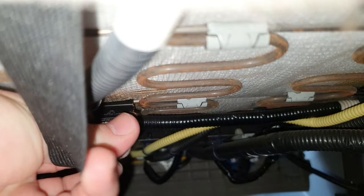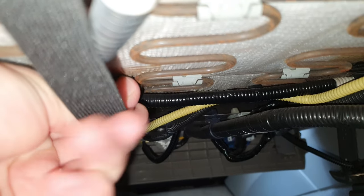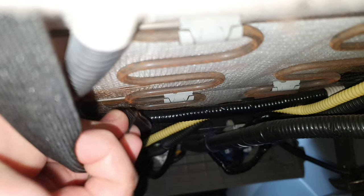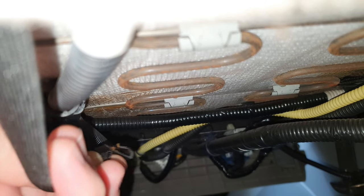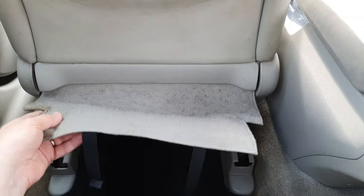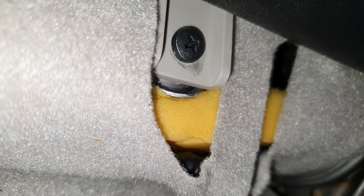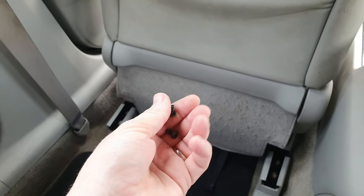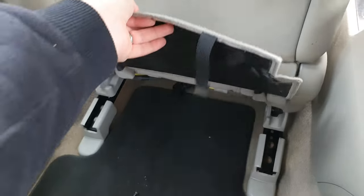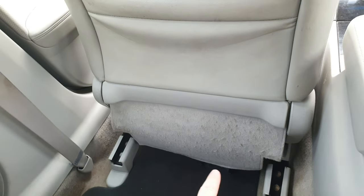If you follow them back you'll find they are hooked onto the springs underneath your seat. Just push it forward off the spring and they'll come off like that. When you lift it up and look right under here, you'll see a screw there and another one over there. Take those screws out — after removing them, this just lifts up like this and the whole thing just pulls out.